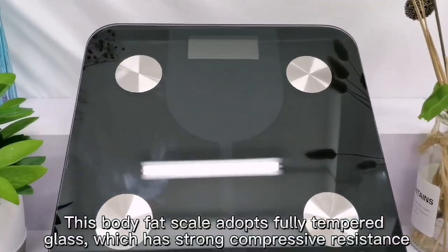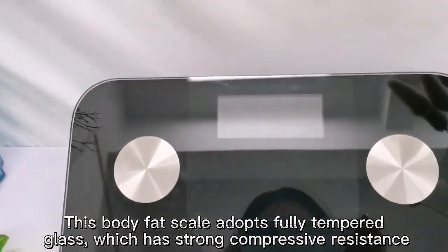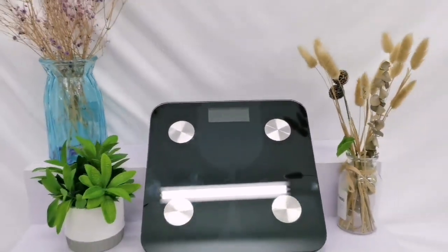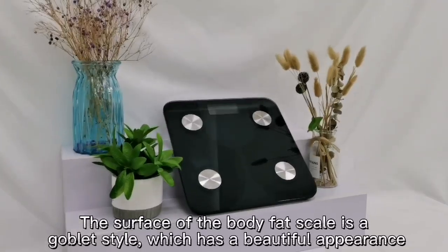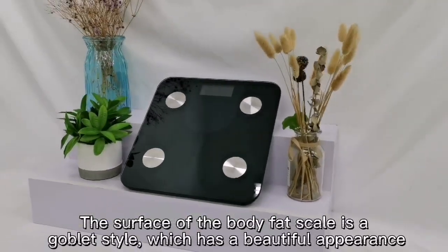This body fat scale adopts fully tempered glass, which has strong compressive resistance. The surface of the body fat scale has a goblet style, which gives it a beautiful appearance.